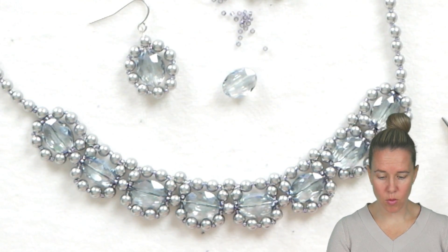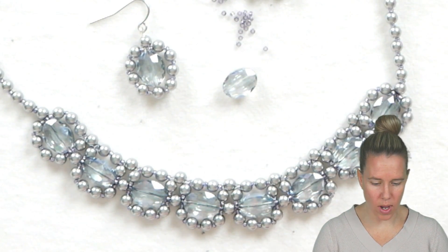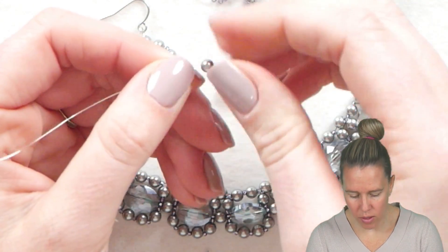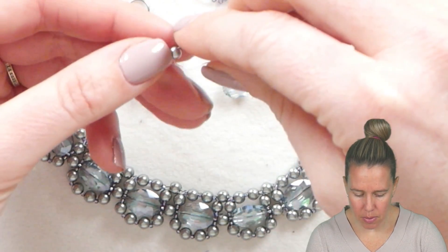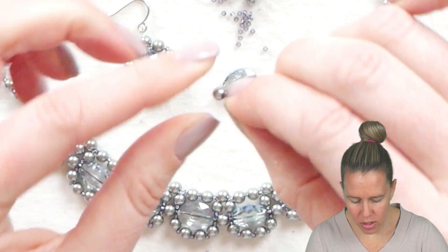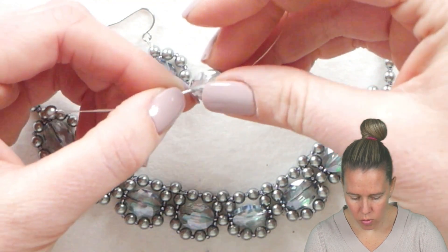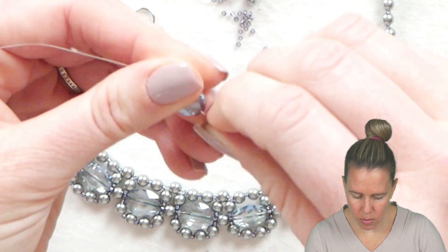For the earrings we're going to switch to a little bit of wire working. I have my round nose pliers, wire cutter, and needle nose or chain nose pliers, and I want a piece of 28-gauge wire about four or five inches. The first thing we're going to do is put one of our pearls onto the wire, keep the wire rather straight, and bend up the wire and pinch it just with our fingers right above that pearl. From here, I have about three inches on one side and one inch on the other. I'm going to drop both wires through my crystal.